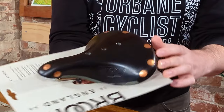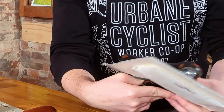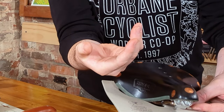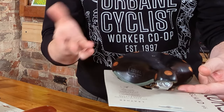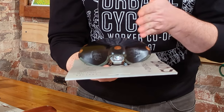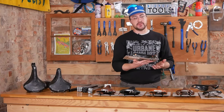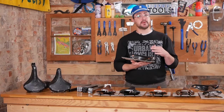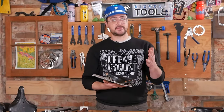Up close you can see that nice flush broad copper rivet and the hand-cut edge that resists outer curling when under load. Some saddles, especially nearing the end of their life, can tend to splay outwards. The B17 is also available in a titanium variant with titanium rails and frame assembly, while still retaining the same copper rivets.